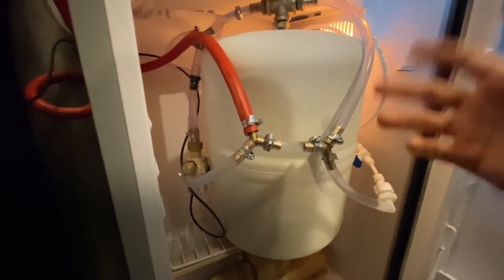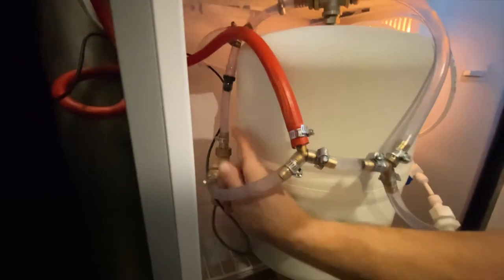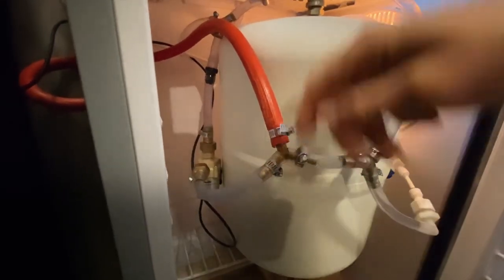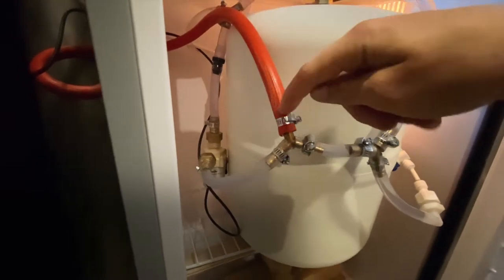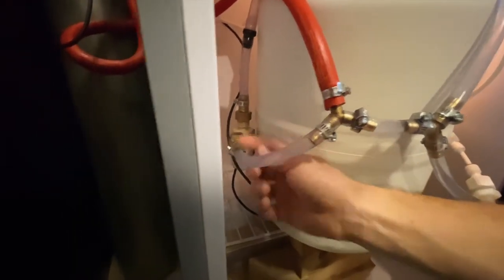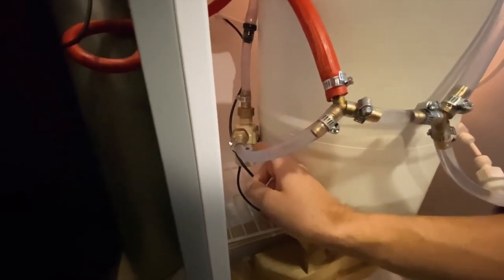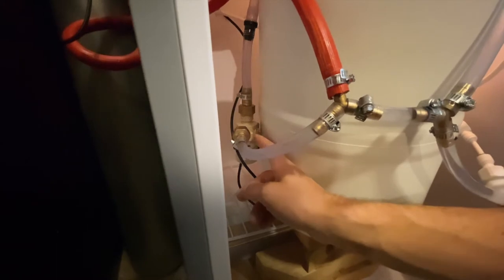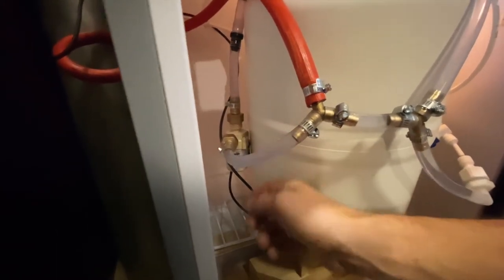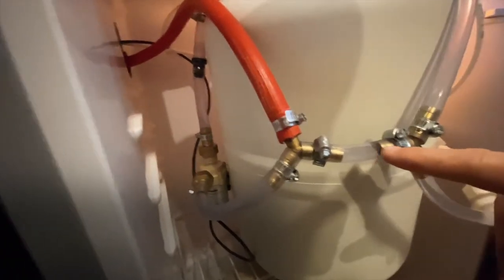So what is this — four gallons? It carbonates within an hour if the water's cold. The one-way valve is really important because it keeps the air from pushing backwards in the system. And when you do that, if you fill the lines up with air, then the pump isn't primed, and it's not a self-priming pump. So the one-way valve helps air not flow backwards and keeps the pump primed. And then the air and water mixture go to this Y.